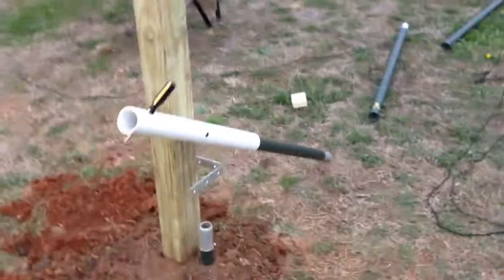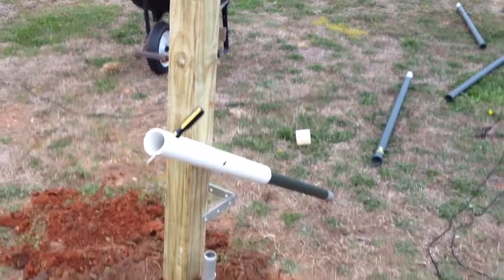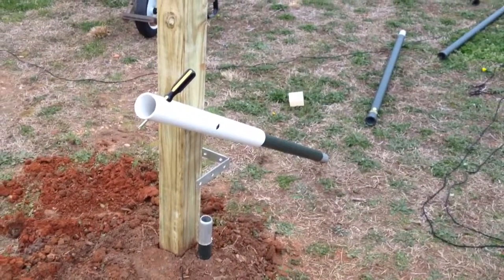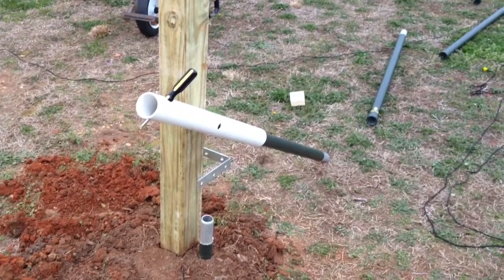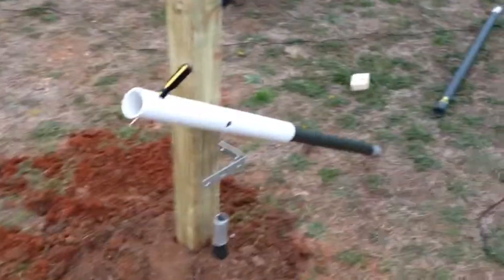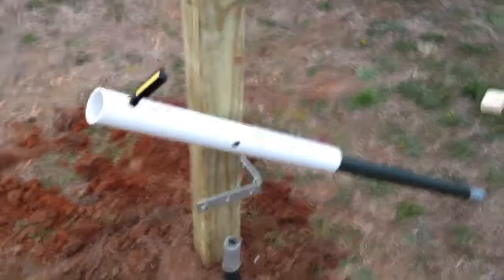Here's my latest contraption. I got one aluminum pole in the ground along with a 4x4 post with a lag bolt and a PVC pipe — 2 inch PVC pipe — and a little L support there to keep it from going too far one way.